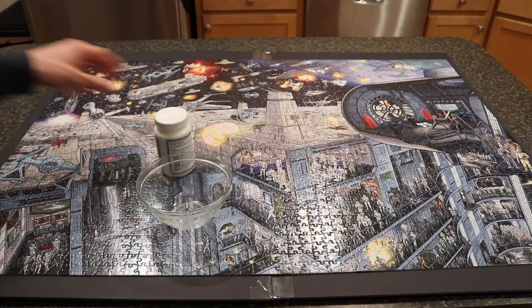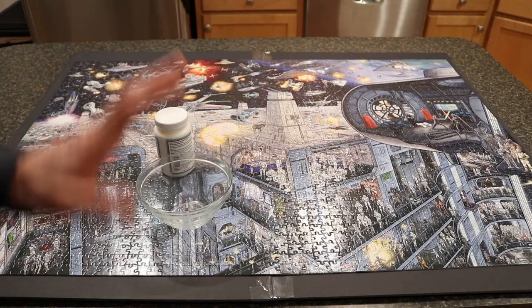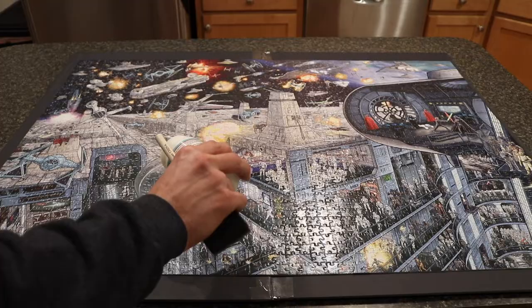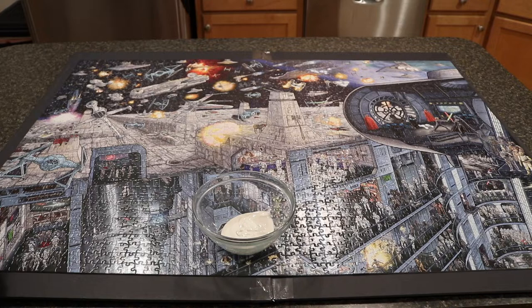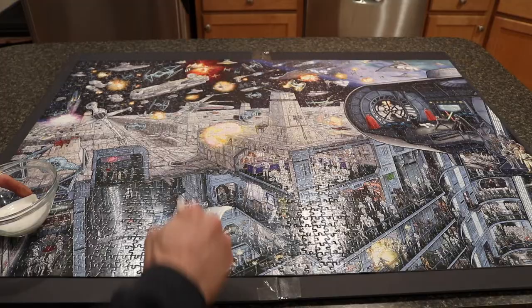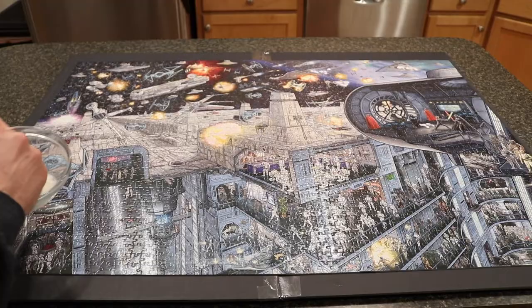The next step is to glue the entire puzzle. I'm going to do two separate coats on the front and then two separate coats on the back. I'll be using the Mod Podge matte finish — just pour it into a bowl to make it easier to access. Apply it in a thin, superficial surface layer so it gets into all the crevices but doesn't leave too much residue or streaking on the front of the puzzle.